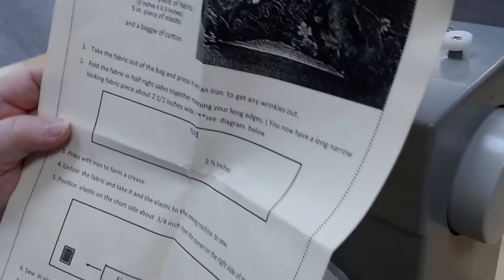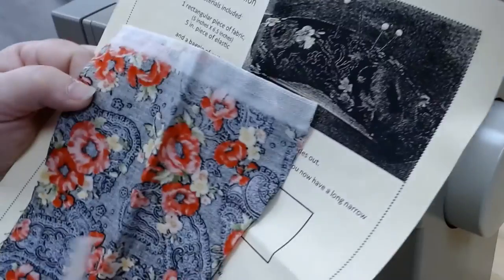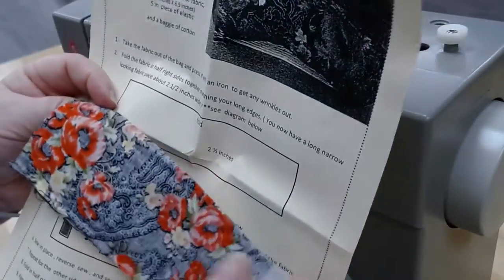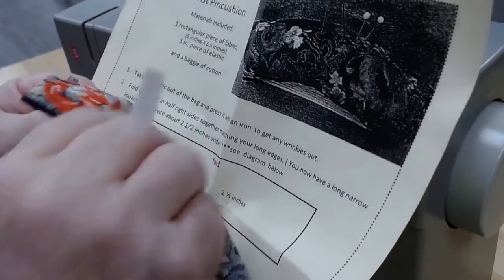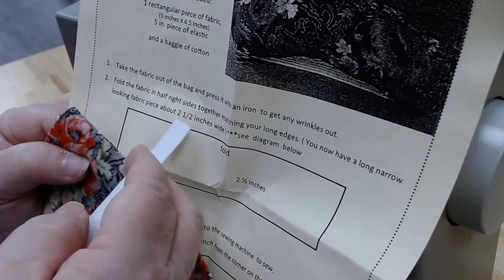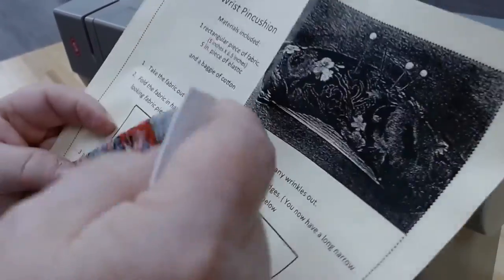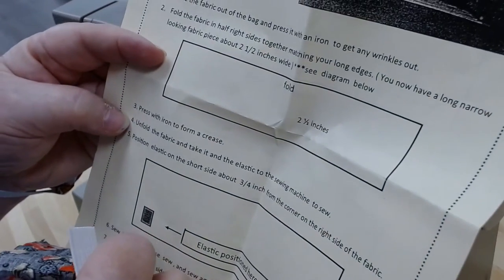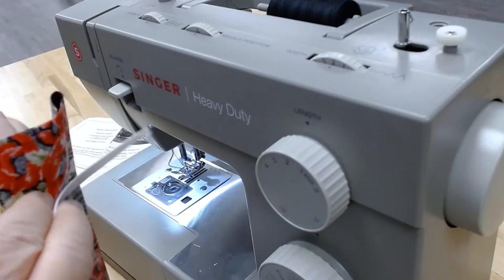First, take out your fabric and press it with an iron to get all the wrinkles out — I did that ahead of time. Then fold the fabric in half with right sides together. That's why it was important to know the bright side is the right side and the lighter side is the wrong side. Fold matching the long edges, so you have a two-and-a-half-inch wide strip with the fold at the top. I also pressed in a little crease to use as a guide. Now I'll unfold the fabric, take the elastic out of the baggie, and take it to the sewing machine.